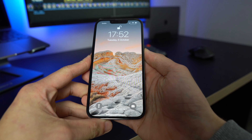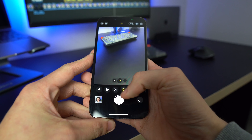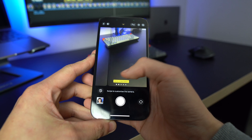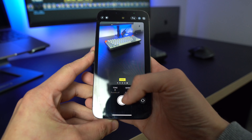Another cool feature Apple added to the camera is photographic styles. This is basically where you pick a style of photo before you actually take it — you just swipe up in the camera and hit the layers panel, then choose between rich contrast, vibrance, warm and cool depending on the style you want. One thing to note is that the style you choose will be baked into the photo and you can't change it afterwards like you can a filter.